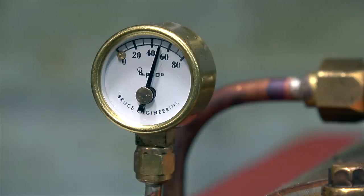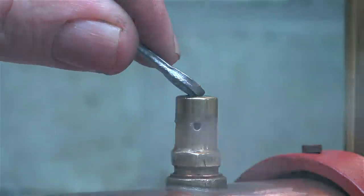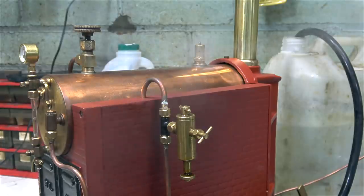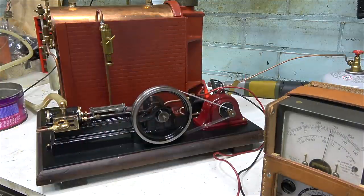There's a groove in the top of the safety valve and I'm moving it with a spanner. Now the safety valve is blowing off at 50 pounds per square inch. I'm going to leave the boiler for a while to see whether the safety valve blows off enough pressure to hold the gauge at 50 PSI. I set the valve a bit on the low side initially, so with the spanner in the groove I'm adjusting the spring position to make it blow off a bit higher. Everything seems fine now.